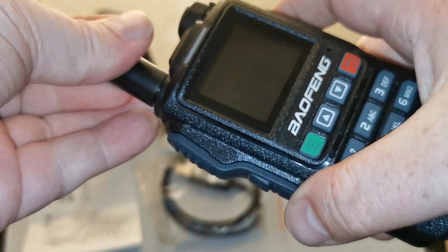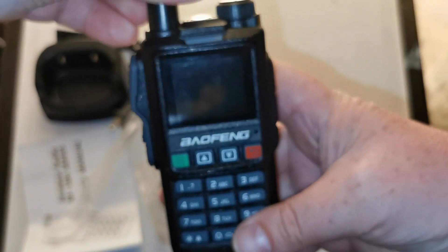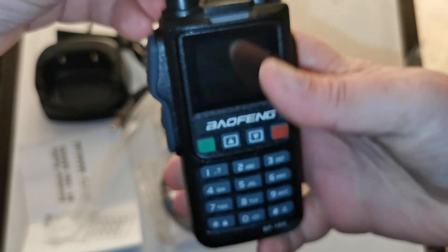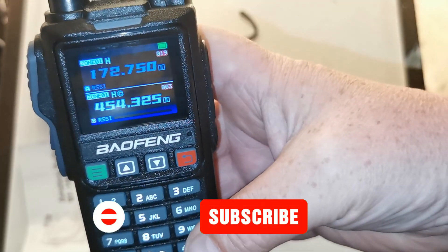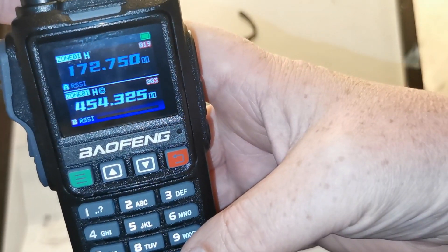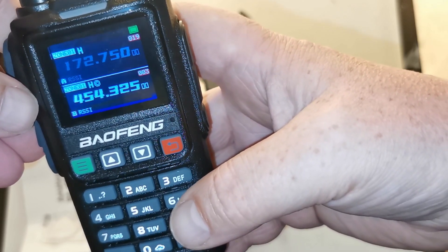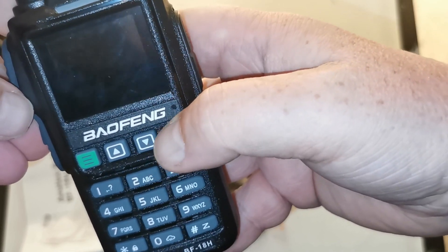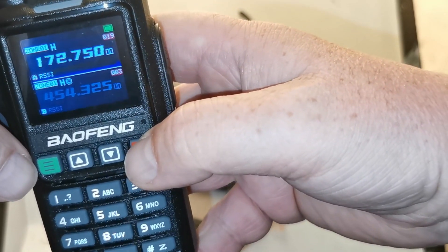Let's get the antenna plugged in. Okay, let's turn it on. What did that voice just say? Let me listen to that again - what on earth is that voice? Okay, so we seem to have zones in it according to the display, and it switches between the top and the bottom. I'm going to say I do like the display.